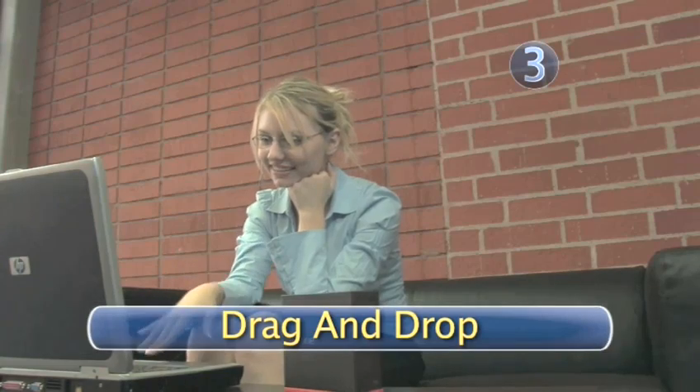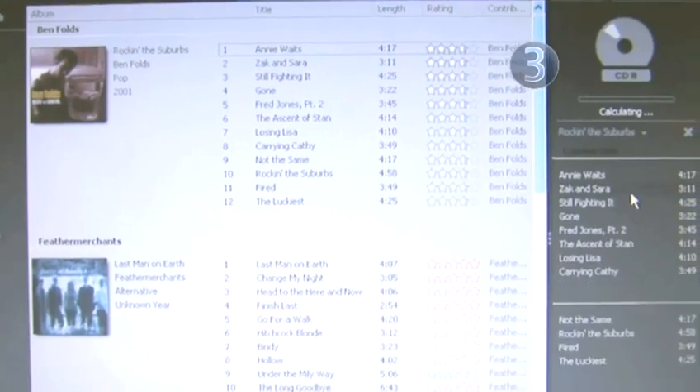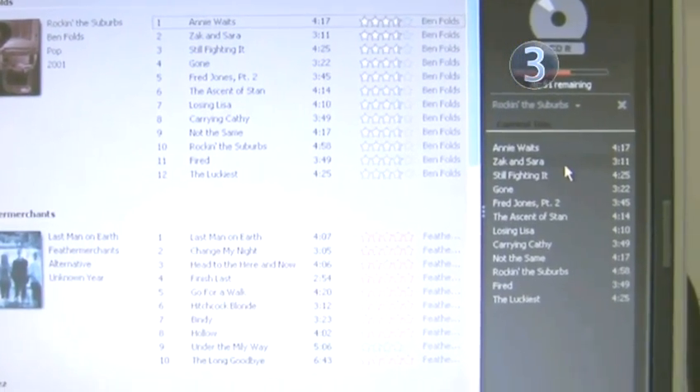Step 3: Drag and drop. Now drag individual songs or albums into the empty space on the right side of the screen. You'll see your burn list beneath the CD-R symbol.